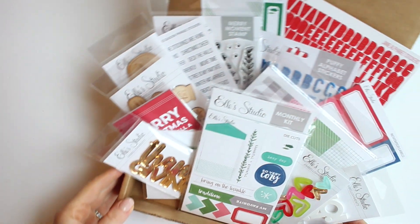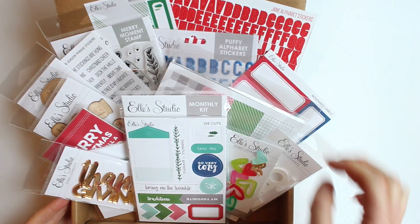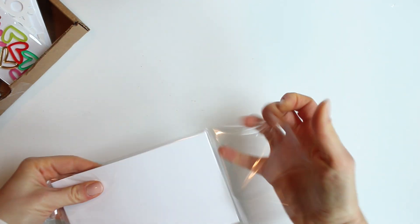Let's check out the November 2018 kit and add-ons from LE Studio. First we're going to start with the awesome exclusive kit this month.